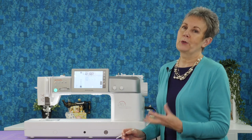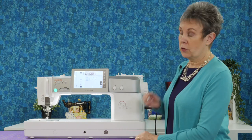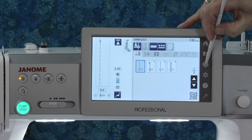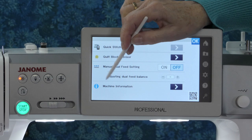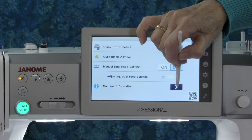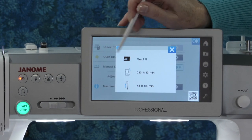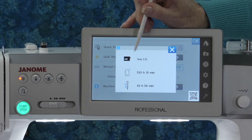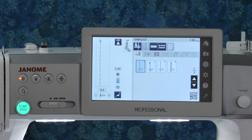That information shows up really quickly and you might not have been able to catch it. Not to worry — there's another way to check it. The function menu, the one with the three lines on it — if you touch that, it will come up with some information. One of the titles you'll see there says Machine Information. If you touch that little arrow, it'll come up and show you which version it's running. You can see I'm running version 1.11, so I need to update this machine. We can just close that screen off.